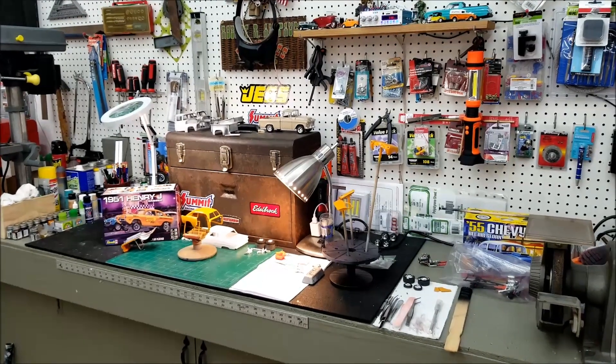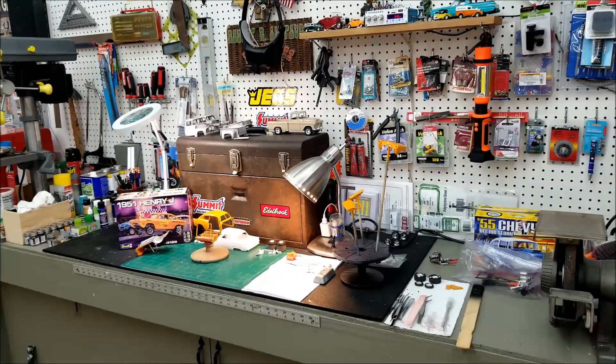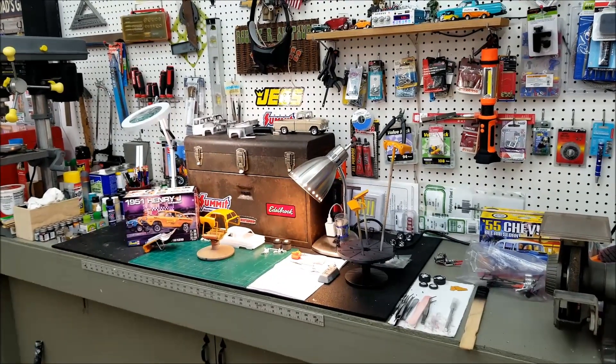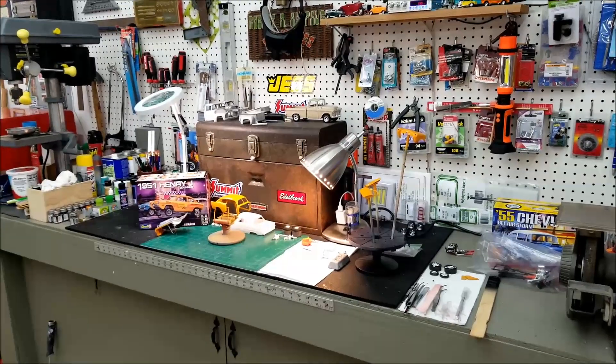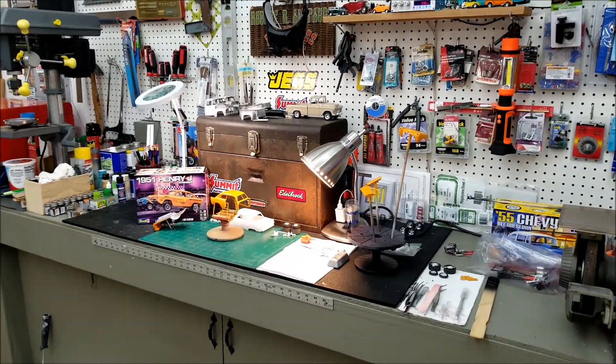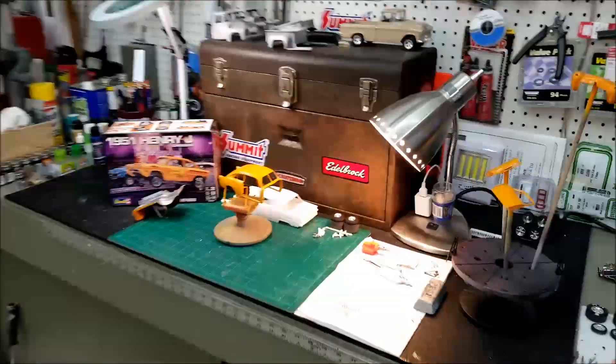Hi everybody, I'm out in the garage today. It only got up to about 58 degrees today, and the humidity was about 30. I'm going to be gone for a couple days out of town, so I wanted to get the clear coat on this Henry J, and I think it went pretty good.